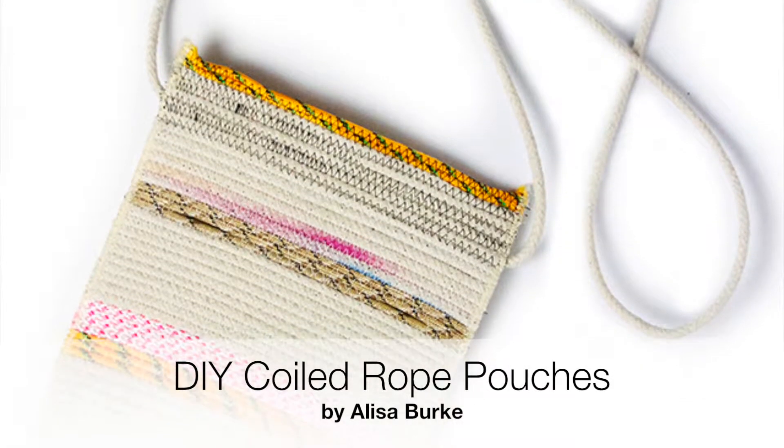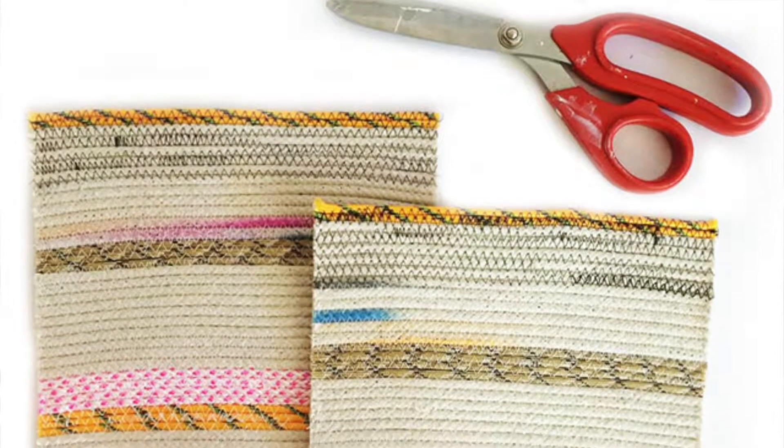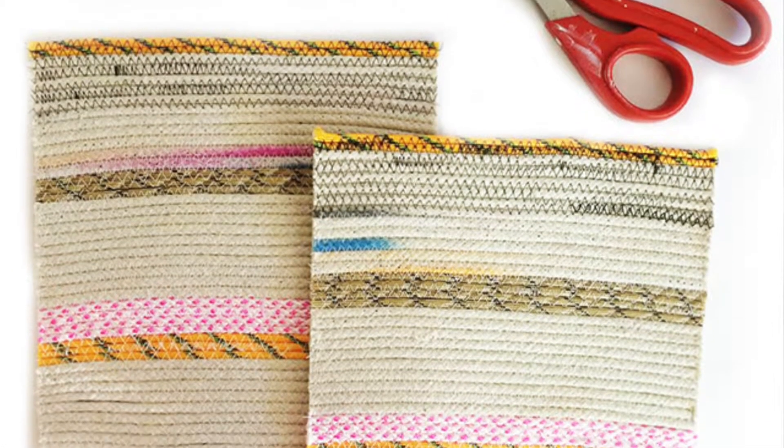I'm in love with these DIY coiled rope pouches that Elisa Burke made. I could probably say this about almost every project on her blog — like every time she posts something, I'm like, that's my favorite. These are really cool because it's a different take on the coiled rope bowls that have been really popular. We've seen color block versions, we've made some here. She made it almost like a fabric that's then sewn into a zipper pouch. No matter how many zippered pouches you have, you could always use like five more — super good for organizing everything.